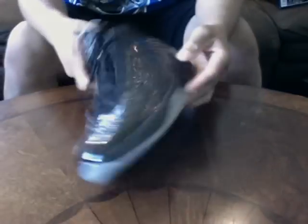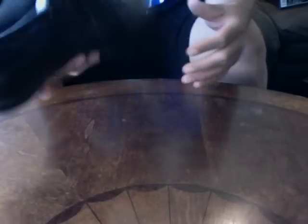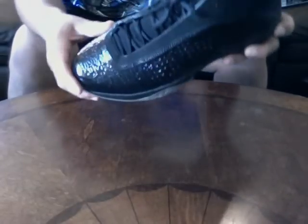Jordan 2011s. Got these at the outlets, real cheap — I think it was $79. This is the charcoal version with the black patent leather. It's the only colorway I like, the only colorway I would get at that price. I don't really like the 2011s, but I like the charcoals. I think I paid $79.